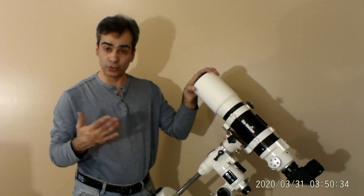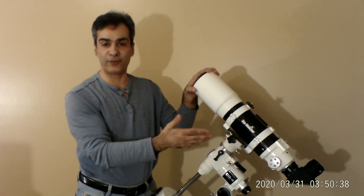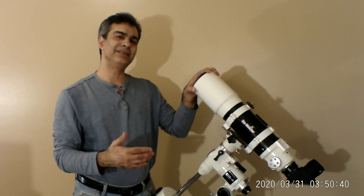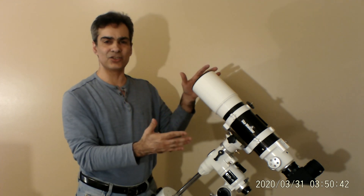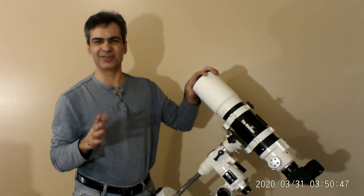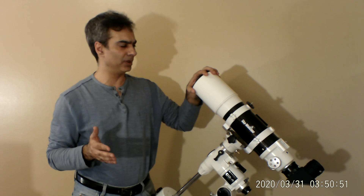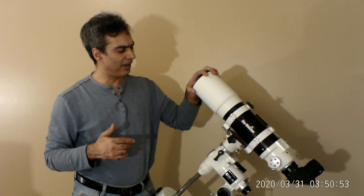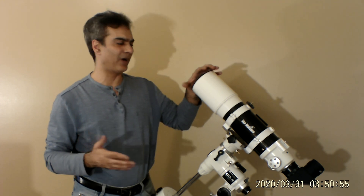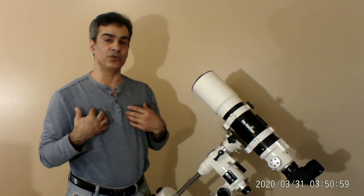The most popular version is the 80 millimeter f/5, then this one — the 102mm. They also make a 120 millimeter f/5, and there used to be a popular 6 inch f/5 refractor as well. Those are becoming harder to find — only Explorer Scientific (ES) still makes the 6 inch f/5, though of course it's getting kind of heavy.